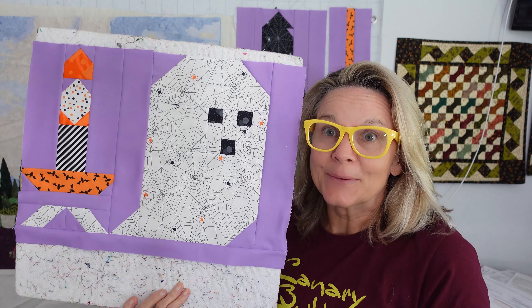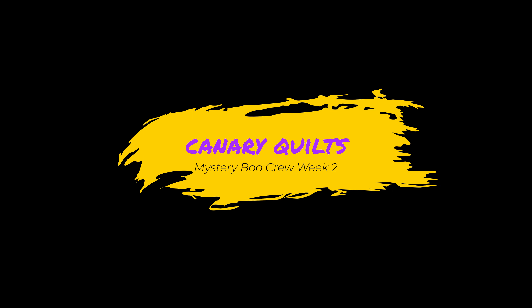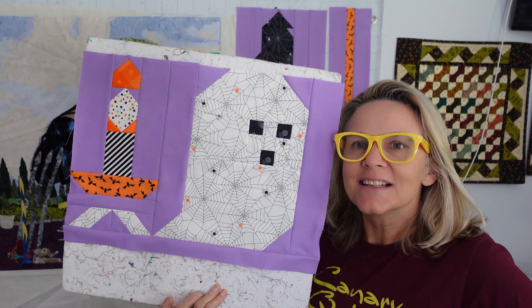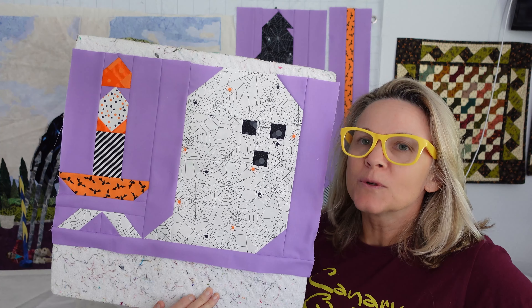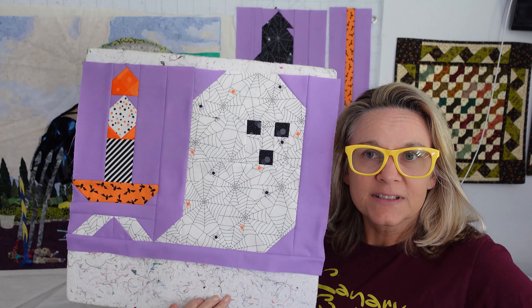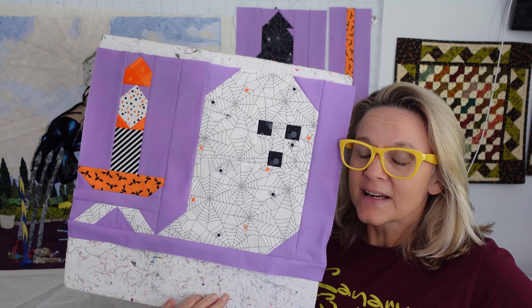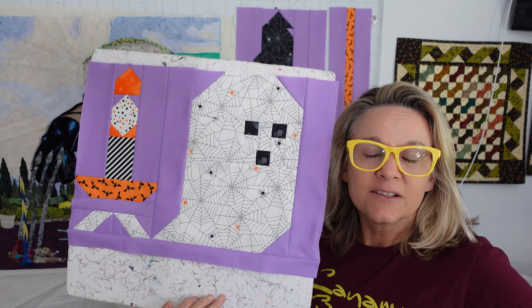We're halfway through with Boo Crew already. This is Carrie with Canary Quilts, and this is the second week of the Mystery Boo Crew Quilt Along that Fat Quarter Shop is doing. And if you didn't know, this is actually a free pattern. You can head to fatquartershop.com — I've got a link down below — find this free pattern, and you can make this yourself.